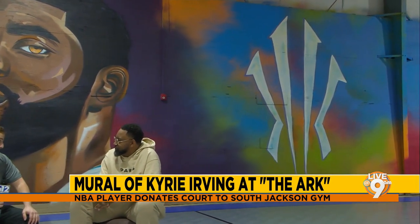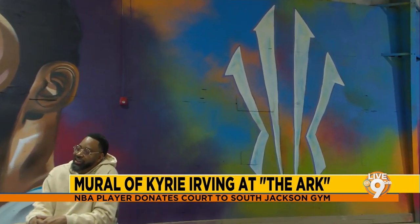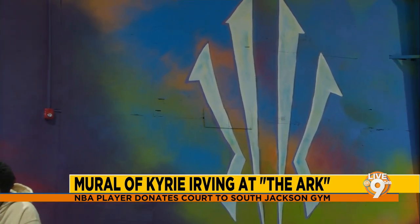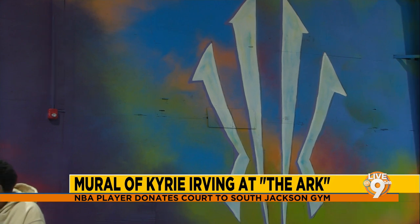The post before that which had been his most liked was Deion Sanders talking about why he left Jackson State — so that gives a sense of just how much people really loved this, not just that Kyrie donated, but the mural itself.